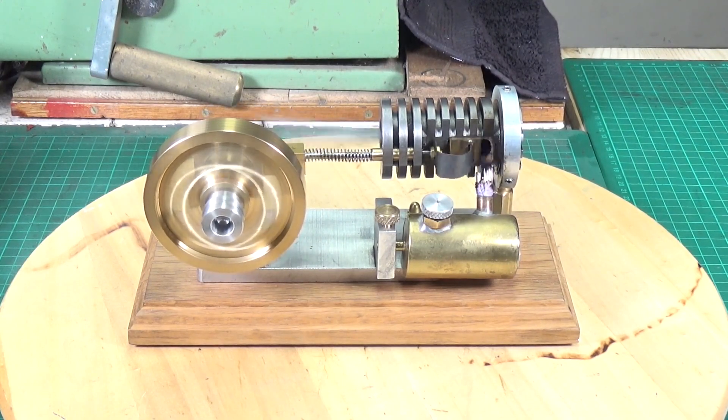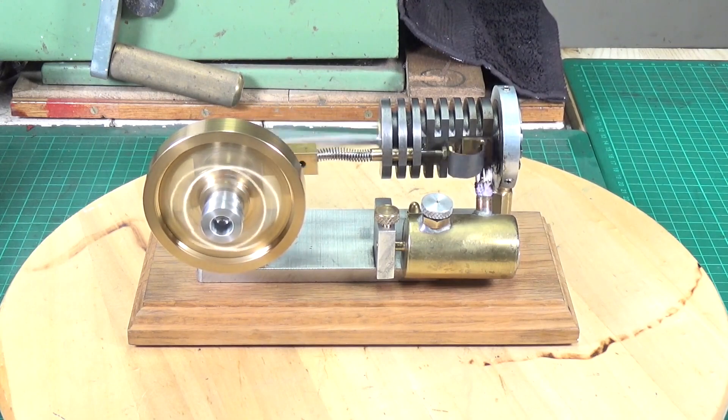I think that'll be it — it's a short video to showcase this because it is a really, really superb engine. I'll put a link to David's YouTube channel in the description because he's got some other amazing engines as well. As always, I hope you've enjoyed this video — thanks very much for watching. Cheers.